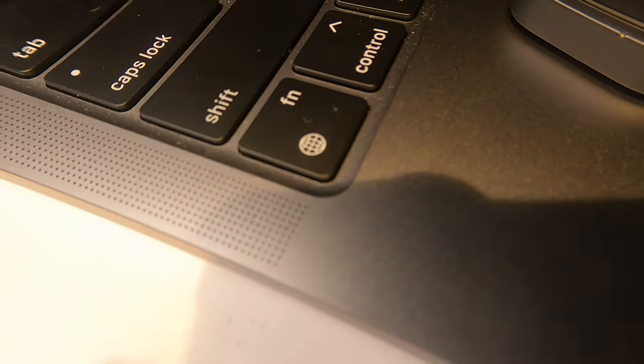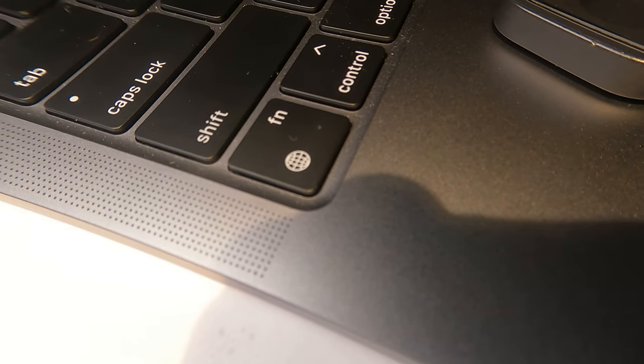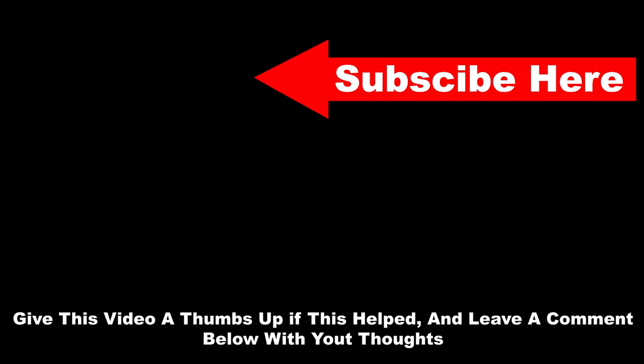It is pretty amazing how well this thing works to bring close-up objects into focus for my GoPro. I will link this lens in the description where I found it on Amazon so you can check it out for yourself. Look at this — it works flawlessly. This will be very helpful for anyone who does close-up work with their GoPro.